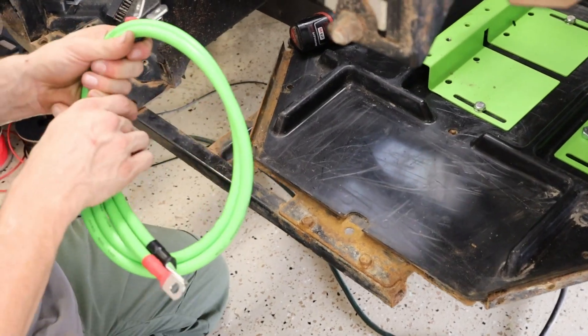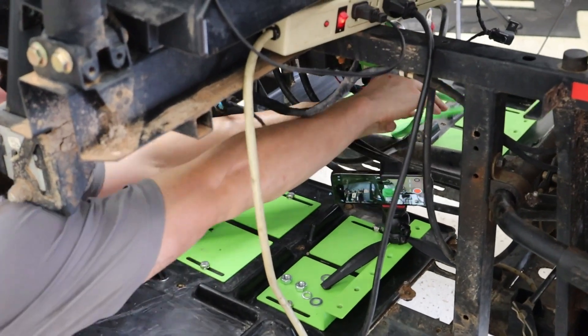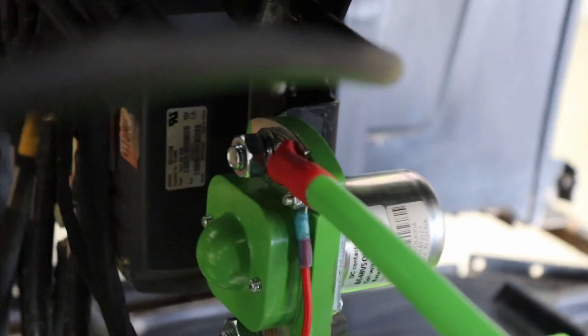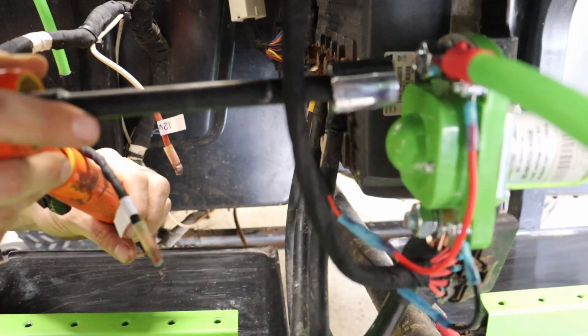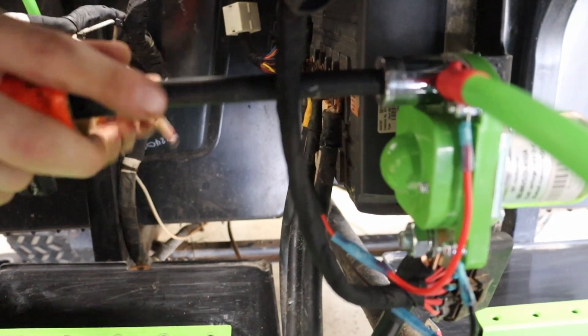We will now install our two gauge cables to our new solenoid. You will now install your new cable and you will have to make a new cable end or open up your cable end to go to your controller.